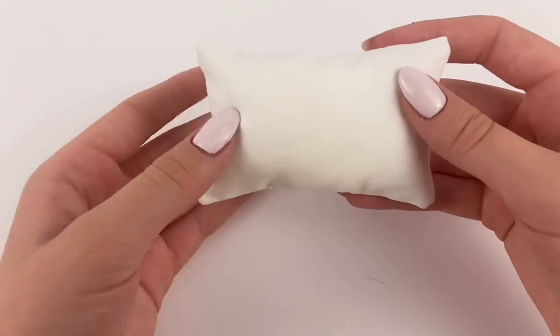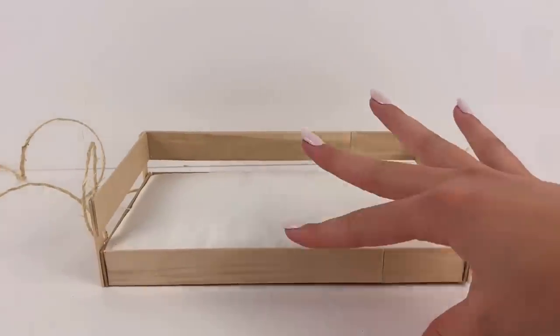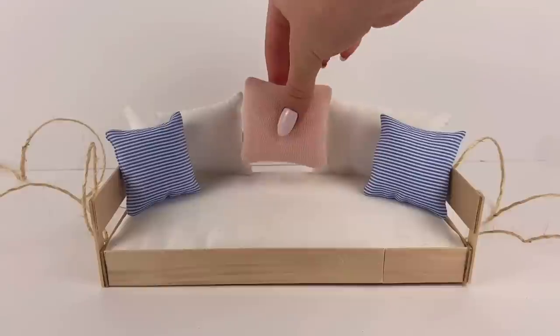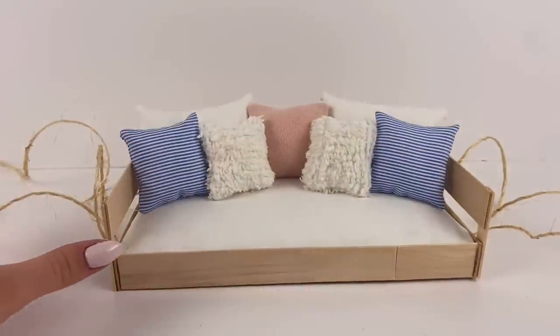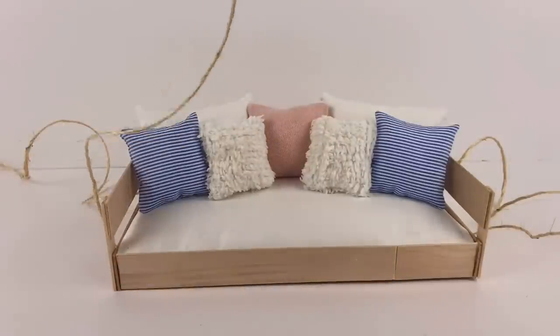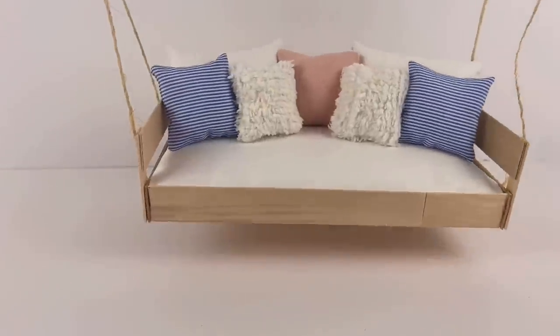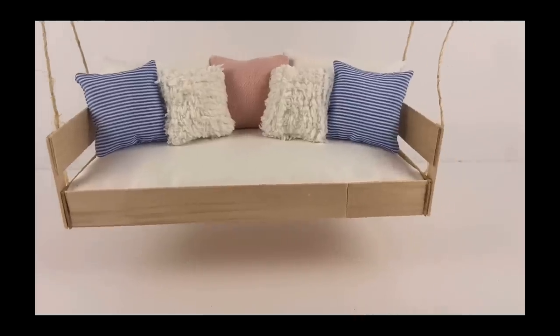Voila — a perfect pillow! I'm basically going to repeat this a bunch of times to make a bunch of different pillows, so I'll be back when I have all those made. And then let's place them on the hanging sofa — I still don't even know what to call this thing — and I think that looks so cute. You could really mix and match your pillows, make a whole bunch of different ones for different themes.